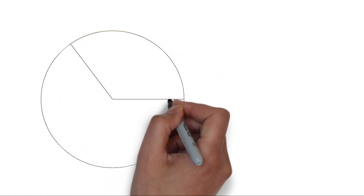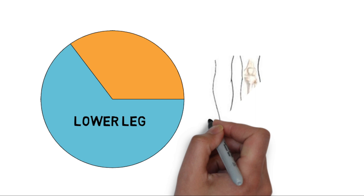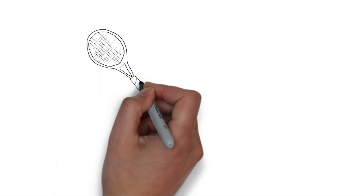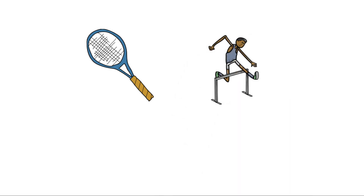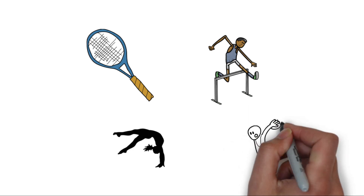Stress fractures most commonly occur on the lower leg and foot. Over 50% of stress fractures diagnosed occur in this region. Some activities that cause stress fractures include tennis, track and field, gymnastics, and basketball — anything that has repetitive stress of the foot striking on the ground.